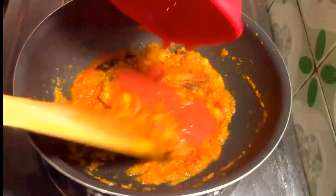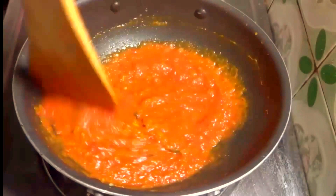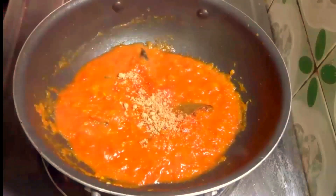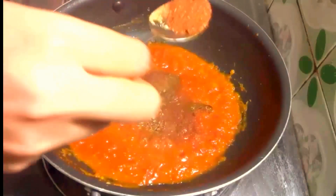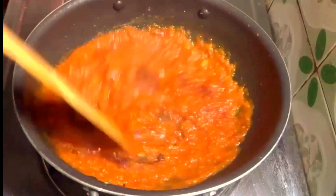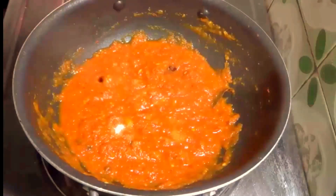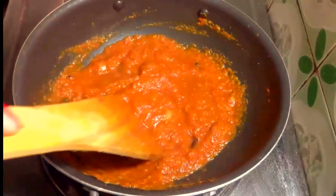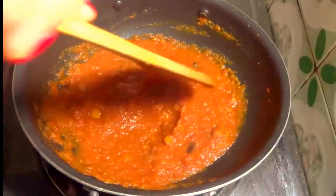Add tomato puree into it. Now add half tablespoon of coriander powder, cumin powder and garam masala. Stir it well. Now add a little bit of salt into it.